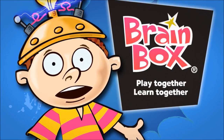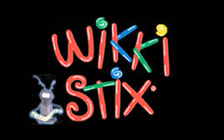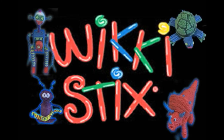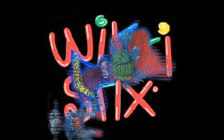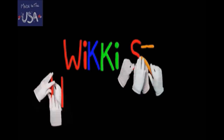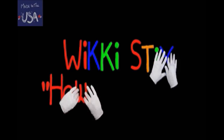Hey everybody, I'm Brain Box Ben. Check this out, it's brilliant! Welcome to the wonderful world of Wikistix. We're glad to have you join us for our how-to video as we show you how we make some fun and exciting one-of-a-kind Wikistix creatables.